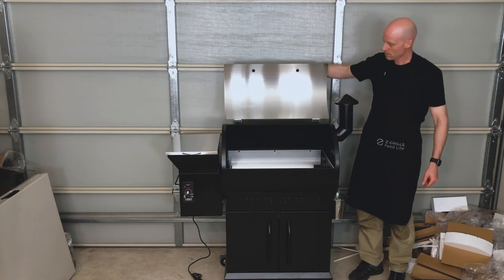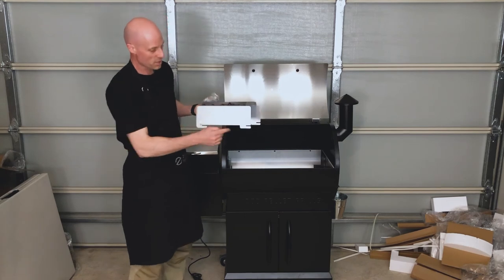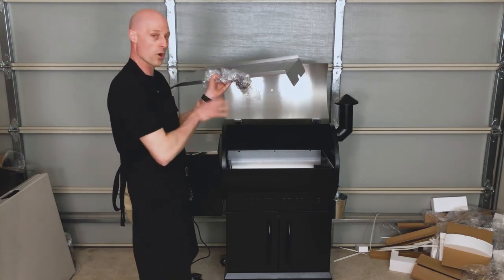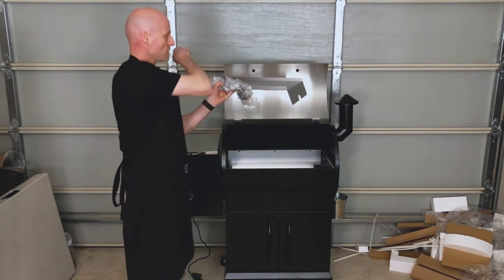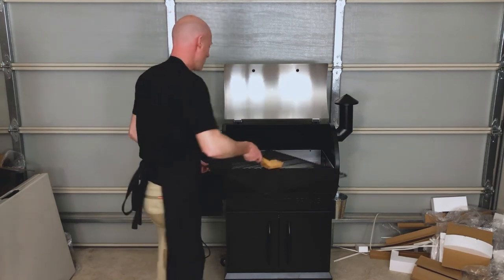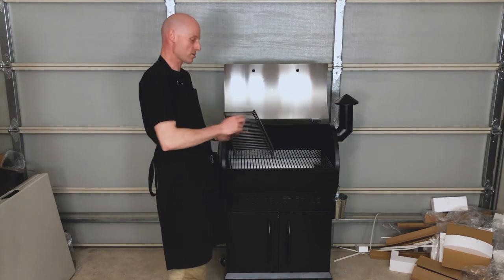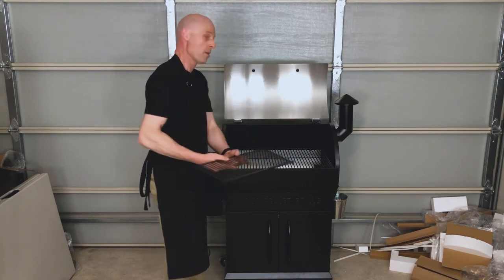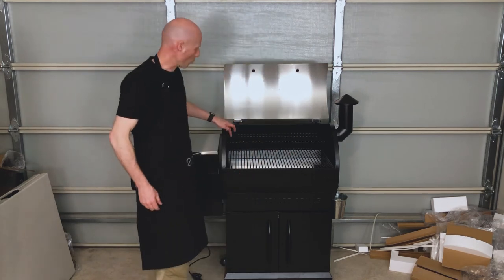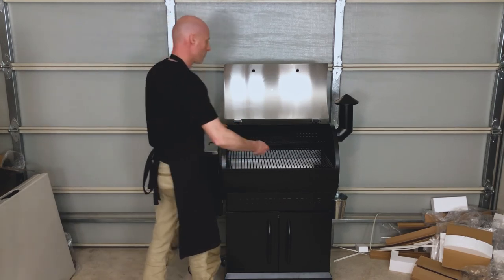We have the heat baffle — the heat diffuser which goes inside first with the slots pointing this direction. Then the grease tray goes in with the big wing on the right hand side, which goes into the V so the oil drips down into the V and then into the bucket. We have our bottom grill rack, then the rear grill rack — put the V towards the back so your steaks don't fall off the back. Put it in and rotate it around, making sure not to damage the temperature probe on the left hand side. Front rack: V to the front to stop your food from falling off.